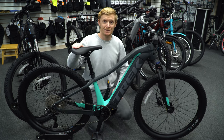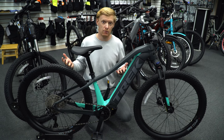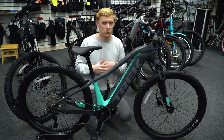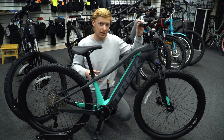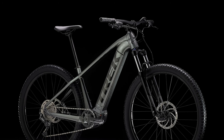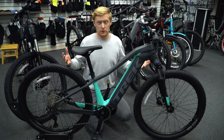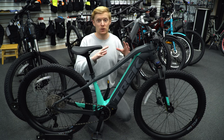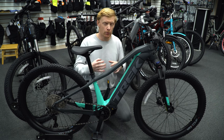They come with a commuter saddle — this is an upgraded seat Trek sells separately, but it comes stock on these bikes. That's the same across all the models and it's a really nice addition when you're spending this much money. They also come with ergonomic handlebar grips, which is a nice touch for this style of rider who's adventuring, going off-road, doing trails — something you'd want but don't need to add later.